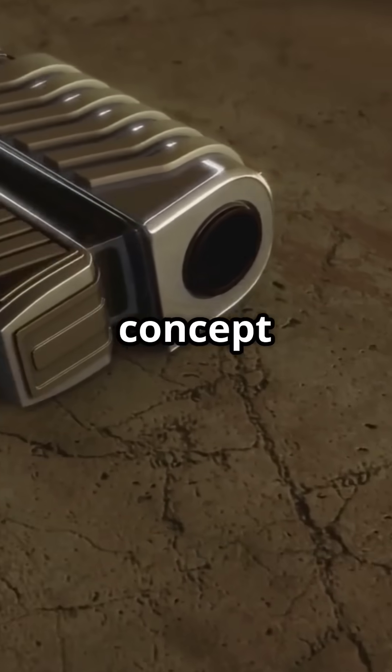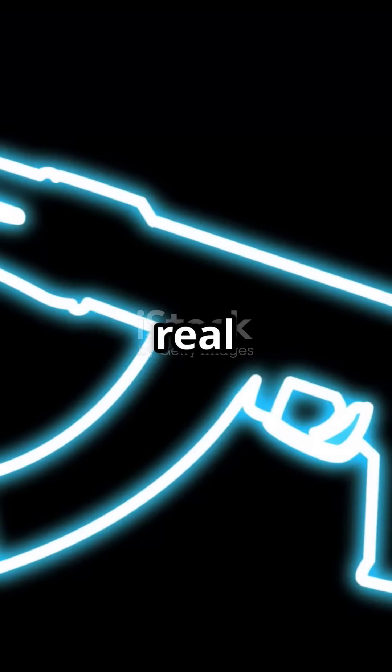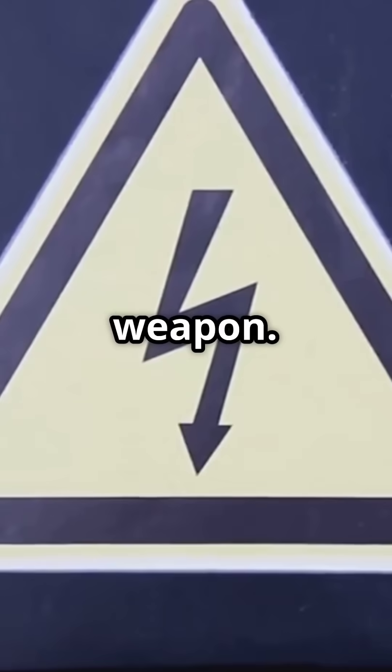This is the concept behind fictional plasma weapons in games like Halo or Mass Effect. In real life, it's incredibly dangerous and impractical as a portable weapon.